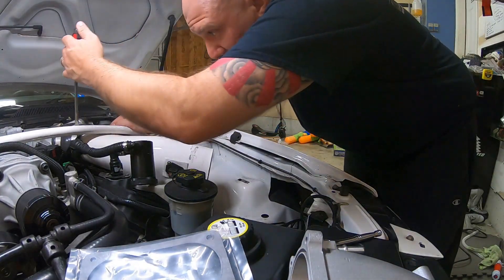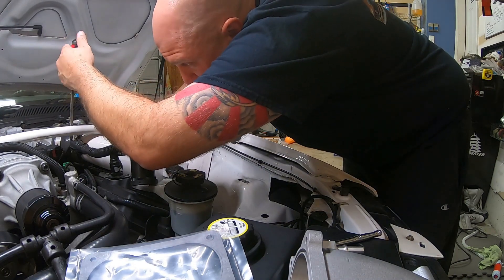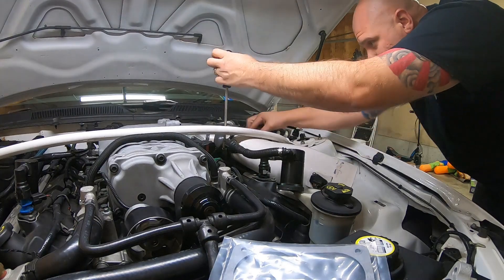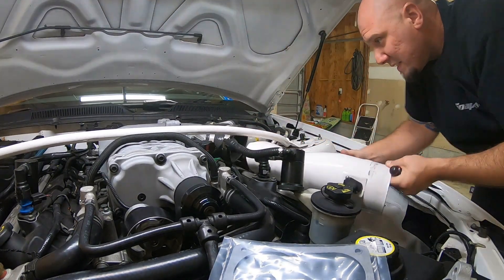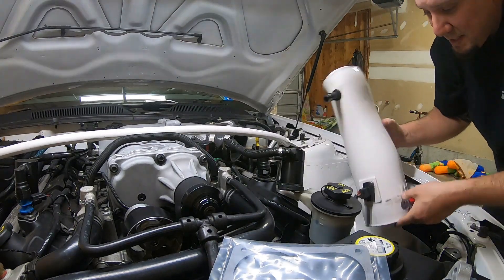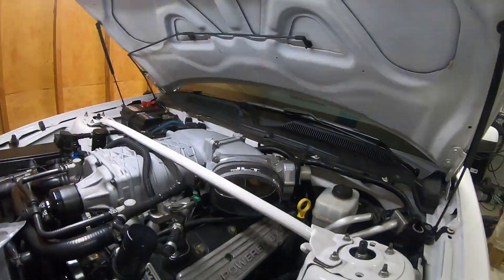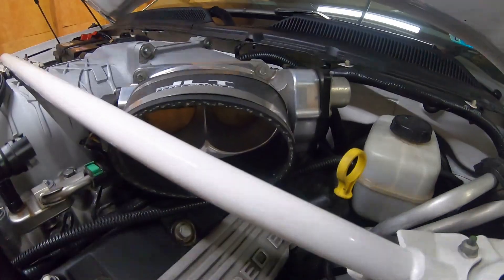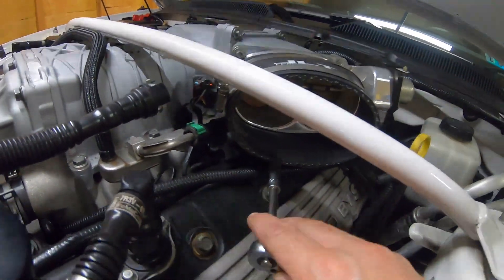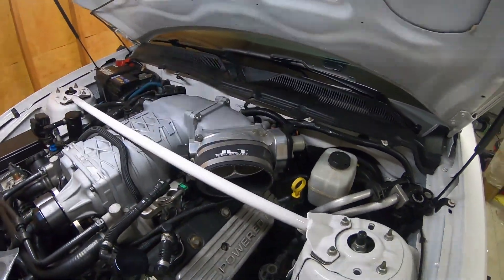Take the flathead and start getting the throttle body couplers off. Intake is out — that easy. You guys can see I have the Cobra Jet Twin 65 on that. Next you need to get four 8mm bolts out of the throttle body. The ones down below may be a little bit tighter to get out, but that will unbolt the throttle body and give you access to the elbow.